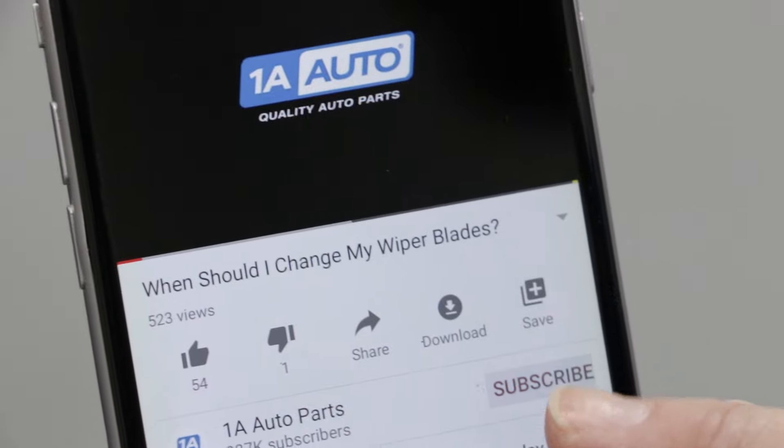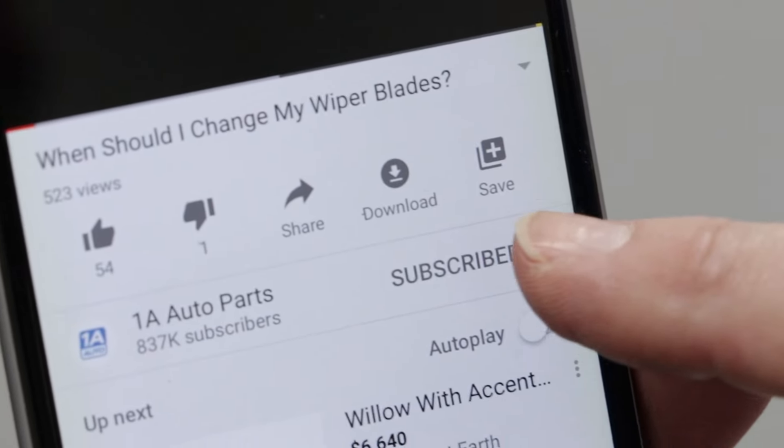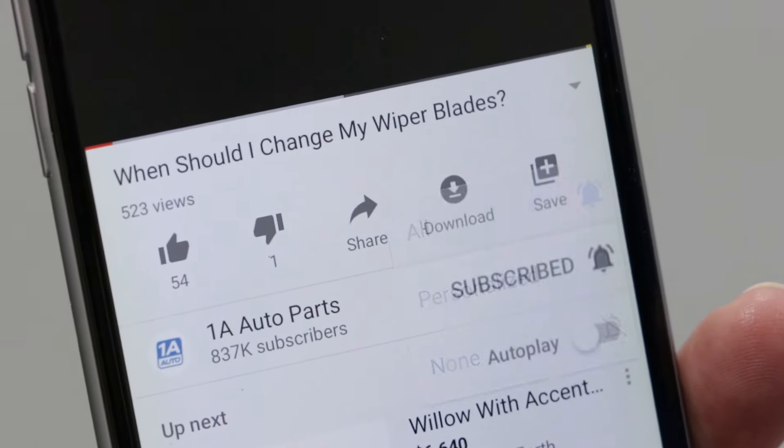So pay attention to the steering, feel it out, and have fun. Hopefully this video helped you out, and if you liked it, please hit the subscribe button. Don't forget to ring that bell and turn on all notifications so you keep up with the latest videos.